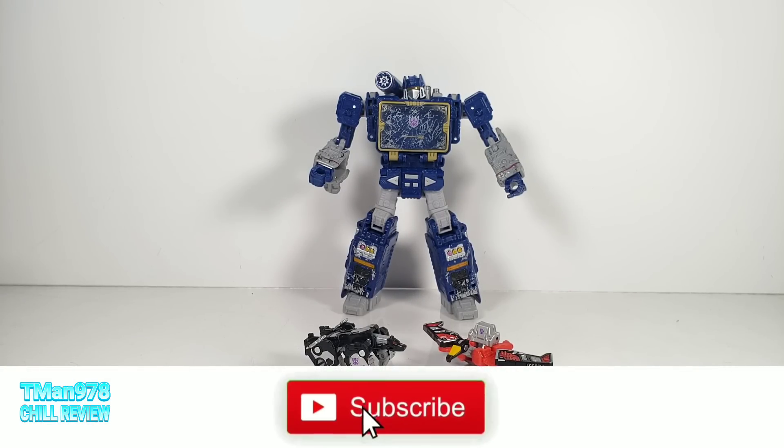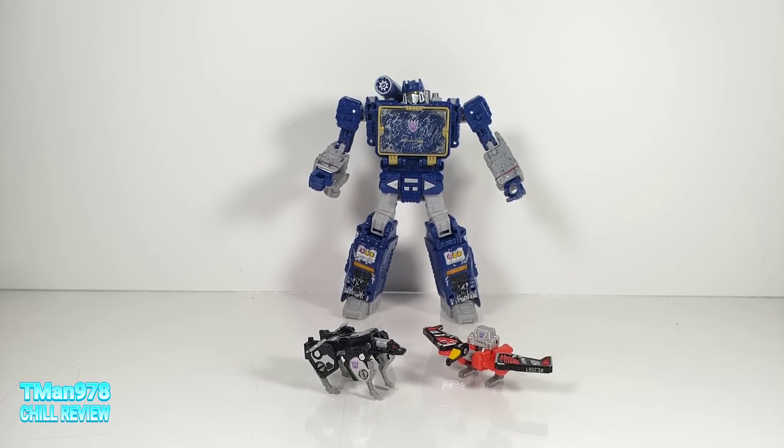Hello everyone, T-Man 978. Welcome to my chill review for Transformers Siege Micromasters: Laserbeak and Ravage.